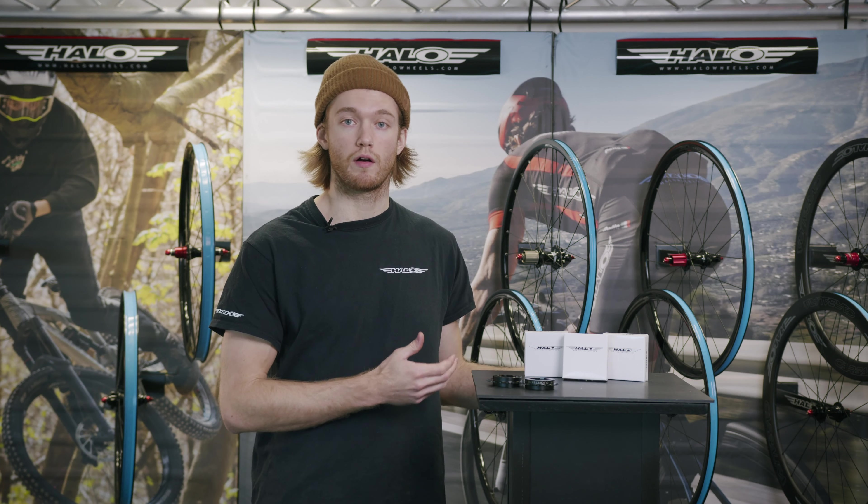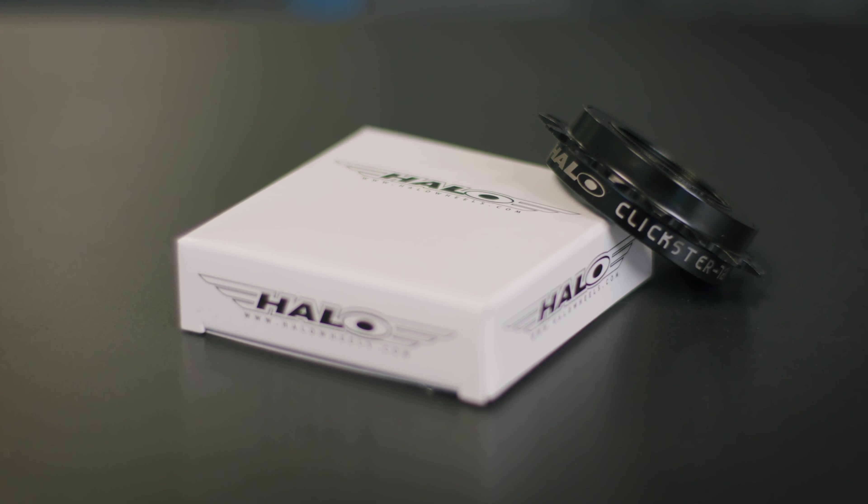To complement our track wheels are our Clixtor free hubs, which have 72 points of pickup. Unlike many other free hubs on the market, these are incredibly high quality and have actually been used to ride around the world. These freewheels are available in 16, 17 and 18 tooth. We also offer a range of fixed and HG cogs to fit track wheels.